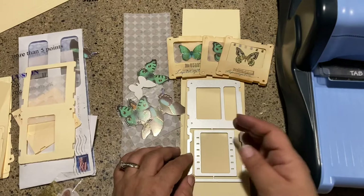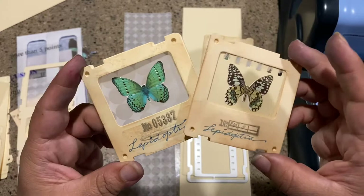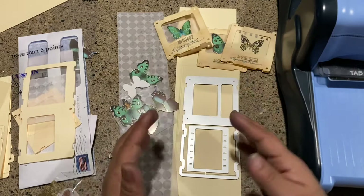Hi there and welcome to Kitchen Counter Crafts! If you like this video, would you please like, comment, share, and subscribe. For today's video I wanted to make some of these cute specimen cards. I thought they were just really adorable when I saw them and I really wanted to try to recreate them.